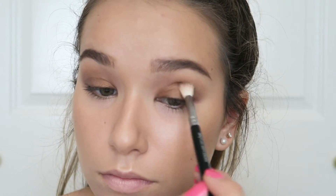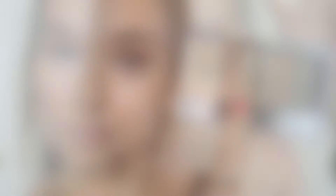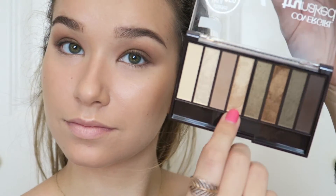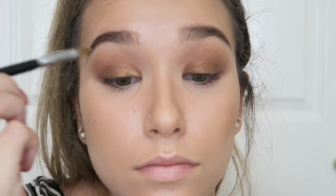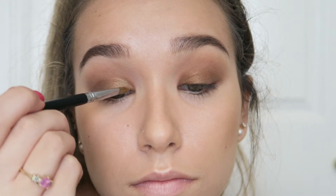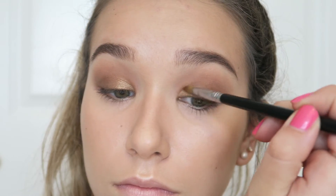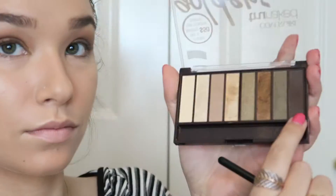Then I'm going in with a fluffy brush one more time without any extra product, just to make sure it's nice and blended. Next I'm going into the gold champagne color using a little Sigma E56 Shader Lid brush and popping this on the inner corner. You could put a little Fix Plus on your brush if you wanted to — I just wanted something simple and easy.